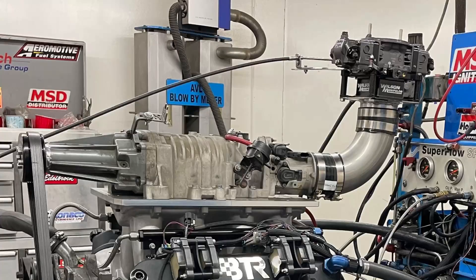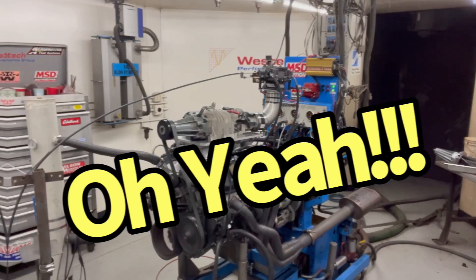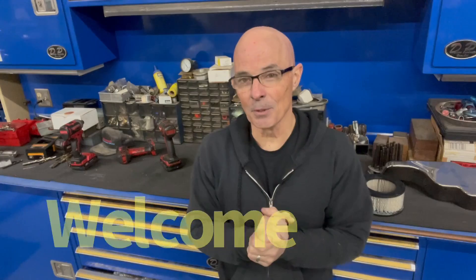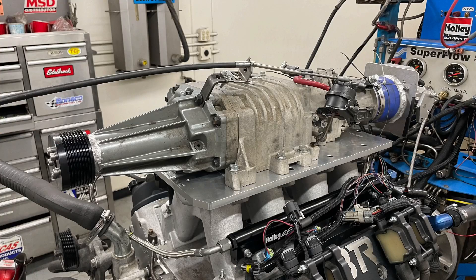So what do you guys think? Carburetor! Any chance it'll work? Hello everybody, I'm Richard Holder and as always welcome to the channel. The question for today: can we run a carburetor on an M90 supercharger and how does it compare to fuel injection? And then if we run a fuel injection and a carburetor, what happens if we run both?